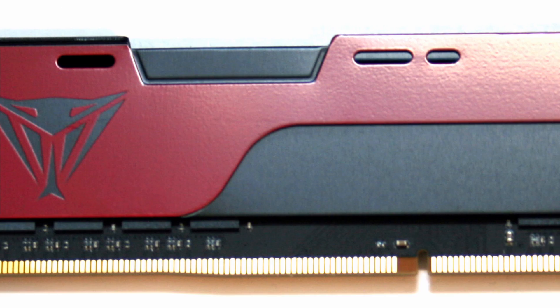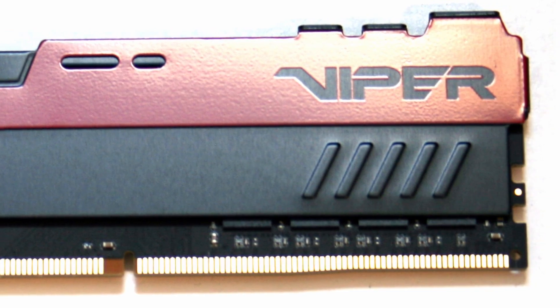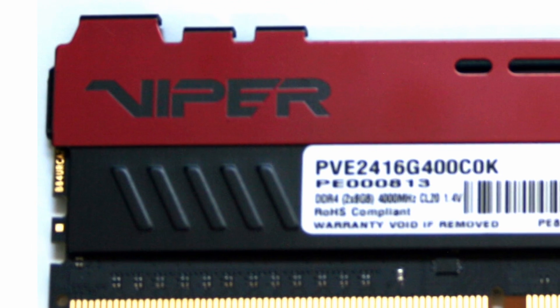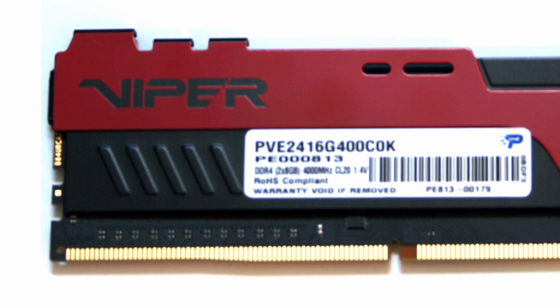The Viper Elite 2 modules have a nicely designed set of medium-profile heat spreaders with SK Hynix chips underneath. While there is no fancy RGB to go with this memory kit, it still serves its purpose by delivering on mostly capable performance.